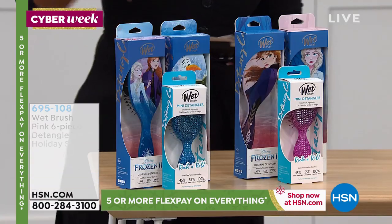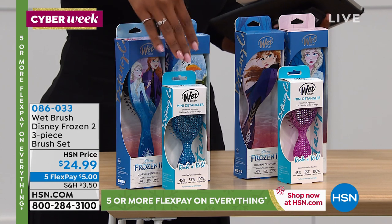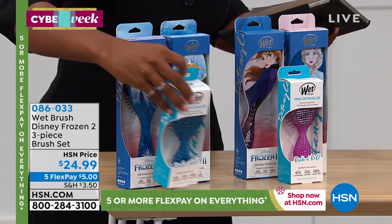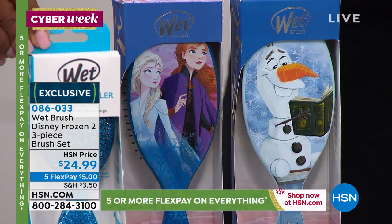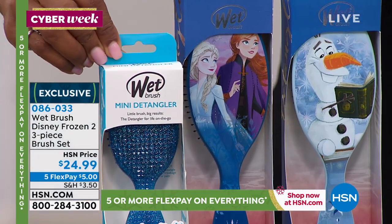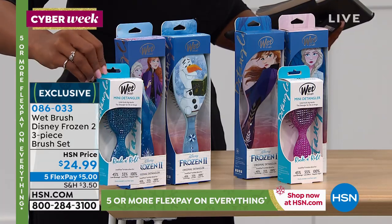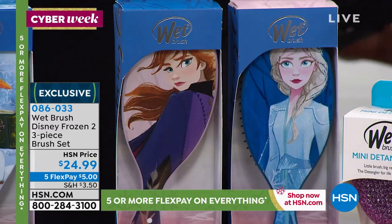Is this the Frozen set? Option one is the Sisters and Olaf — you get the Glitter Rock and Roll series in your mini and the Duo Sisters with Olaf. Number one Disney movie out this year — Frozen 2 just launched. When you give these, you're going to have a lot of happy little girls.